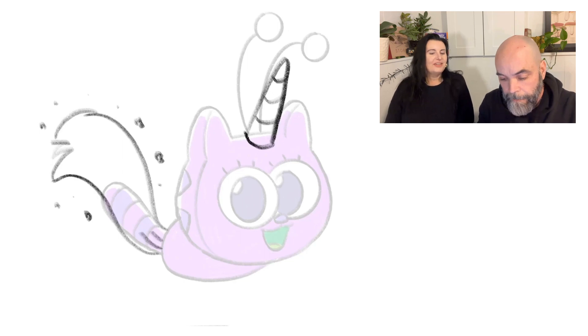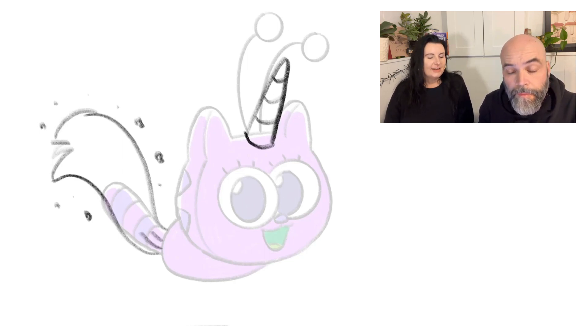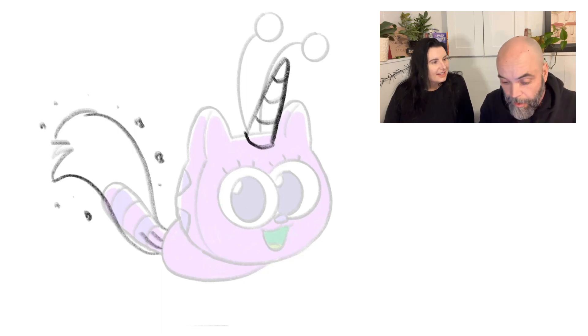And what if this Fuzz unicorn was sitting on — instead of like the box she's normally sleeping in — what if she was in a rainbow? Oh, that's fun! I'll have her like maybe sliding down a rainbow or something.